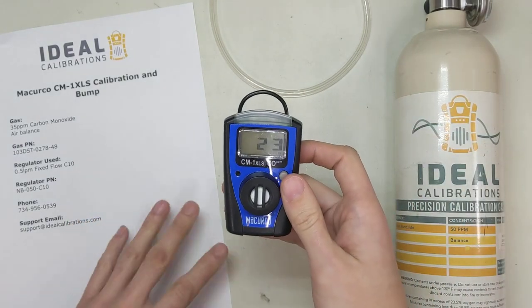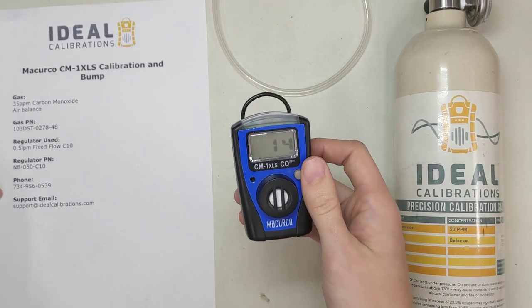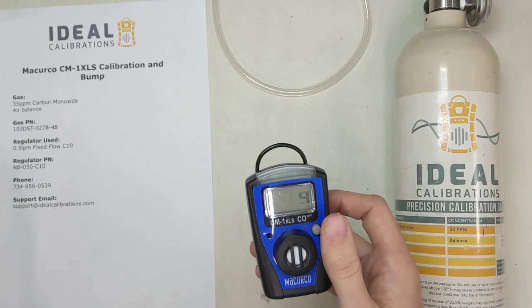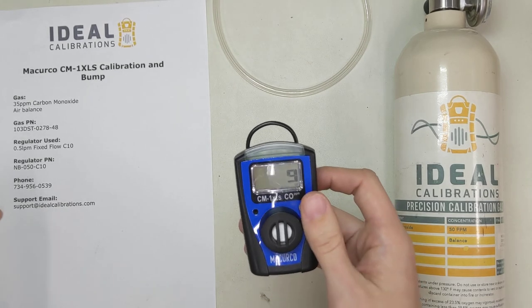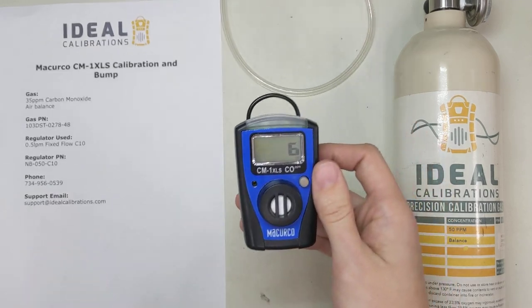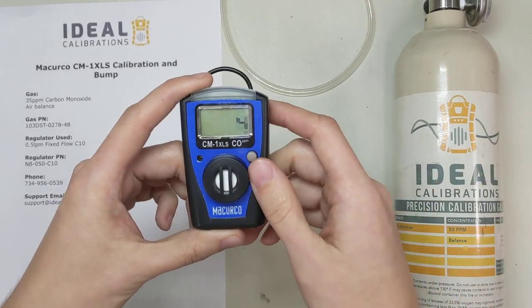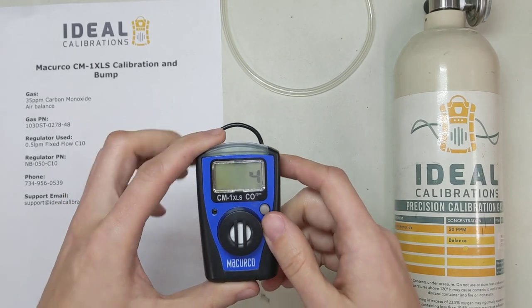If you guys have any questions, feel free to give us a call — phone number is 734-956-0539. The support email is support@idealcalibrations.com. We're happy to answer any questions you have about any of the monitors — it doesn't have to be this one — or just calibration gas in general. Happy to chat with you. Thank you much. Y'all stay safe out there.